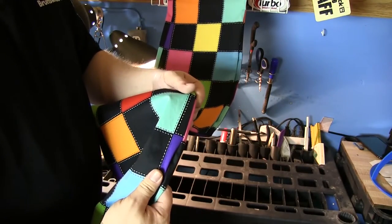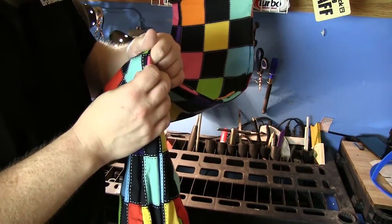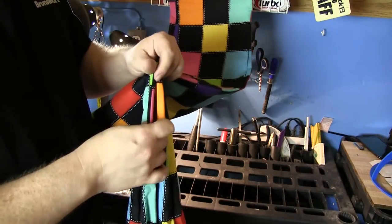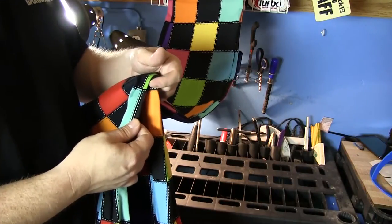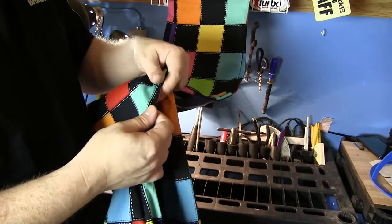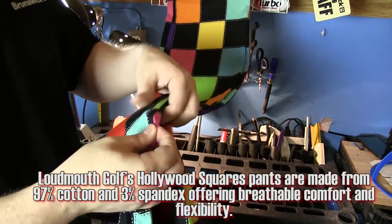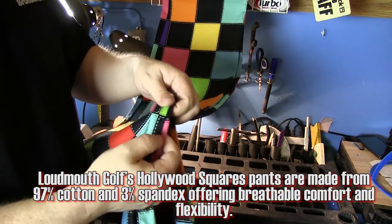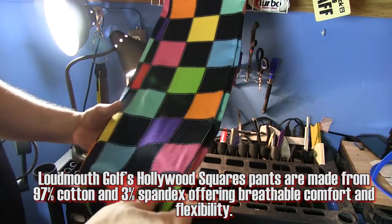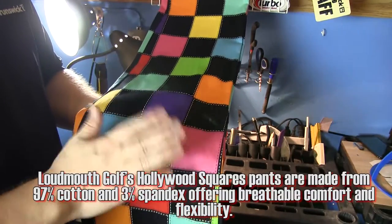Let's talk about the actual material itself. I said it felt a little bit thicker, so when I put them on I was worried they were going to be heavy and hot. I was very surprised — even though they feel thick, there's a lot of give to them. That's because they're three percent spandex and the rest is cotton, so even though they're thick, they're still pretty light.